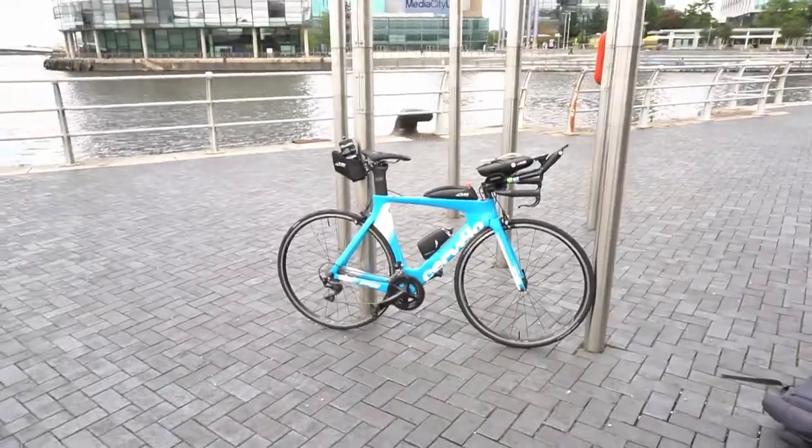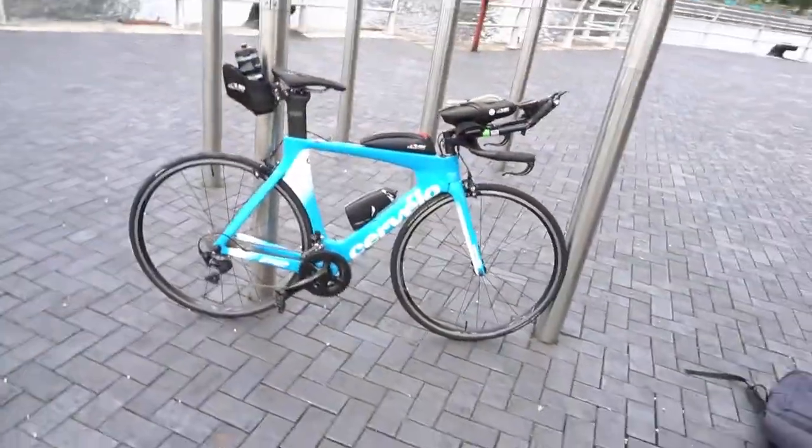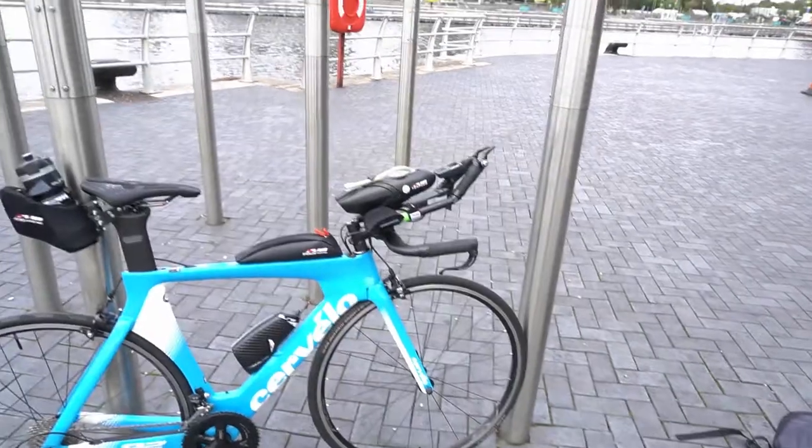Hey everyone, as promised I'm going to do a bit of a rundown on the bike setup. But there's the beauty — it's a Cervelo P2, aero frame carbon fibre, aero seat post carbon fibre, and unfortunately the front tri-bar setup isn't carbon fibre.